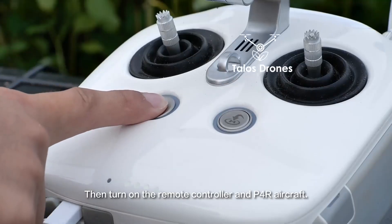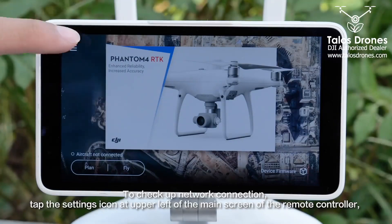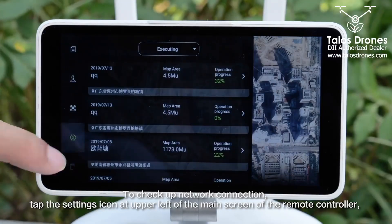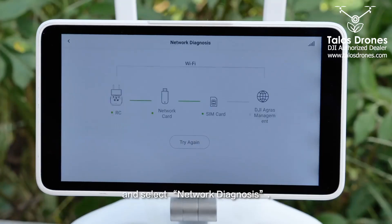Turn on the remote controller and P4R aircraft. To check the network connection, tap the settings icon at the upper left of the main screen of the remote controller and select Network Diagnostics.